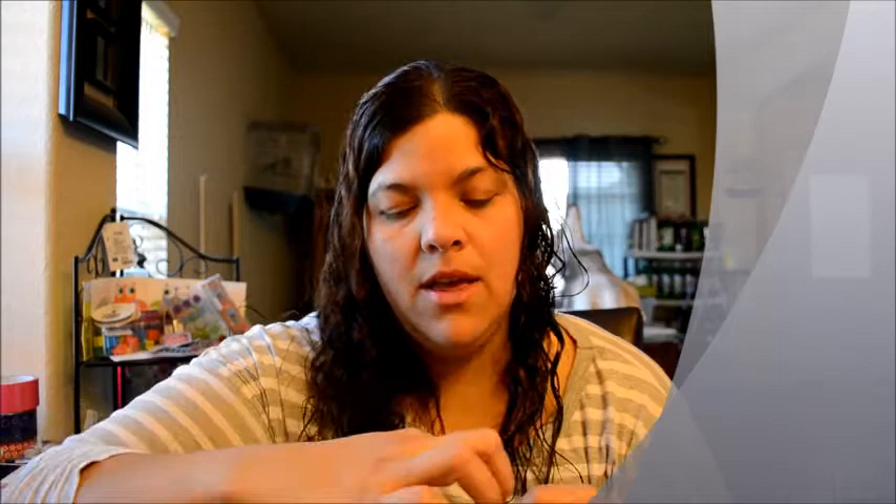I got this Home Store multi-surface wipe. They're good on granite, tile, stainless steel, or glass. It comes in a bag — you open the little sticker, pull it, grab a wipe, and then close it. There's a bonus 20% more, so there are more wipes in one bag compared to the other. I use them in my room and I love this one.